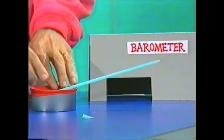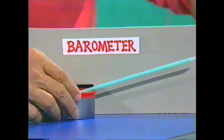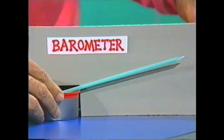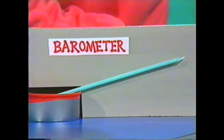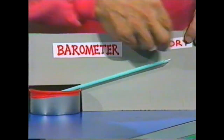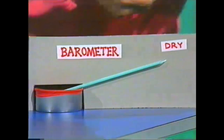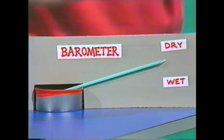I've already made a background for our little barometer — cardboard with a little hole so I can stick the can in. Then, just to show us which way the arrow is going, I have some labels. If it moves up, it means we're heading towards dry weather. If it moves down, we're heading towards damp weather, wet weather, perhaps rain.